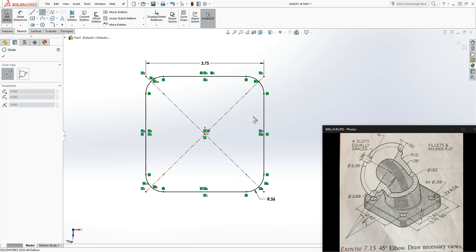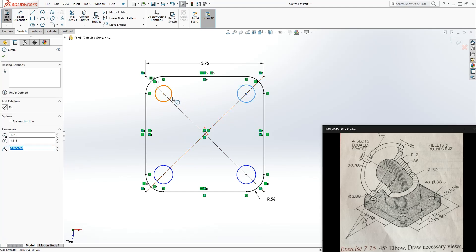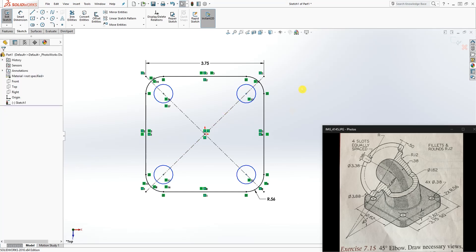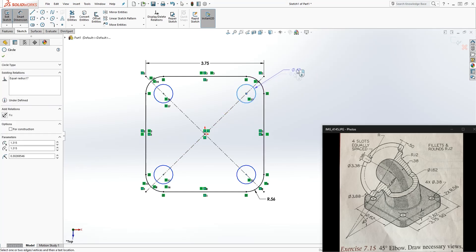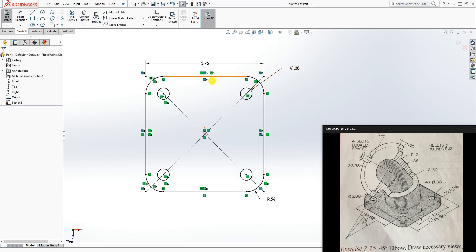Now that gives us the center points, and we can add our circles there. Add four circles on the center points, click those circles and make them equal to each other, then add a dimension to one of them. The diameter would be 0.38, and once you have a fully defined sketch you're ready for the next step.